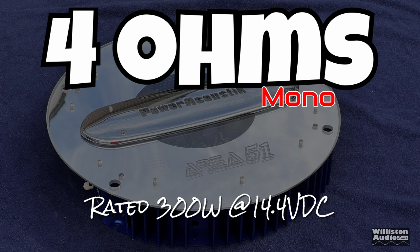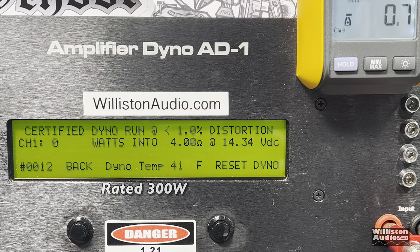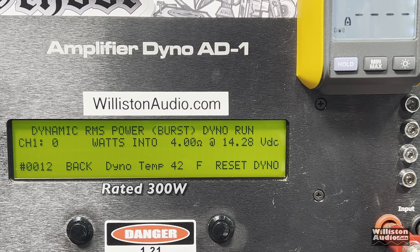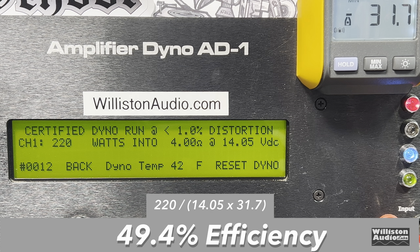Let's bridge the amp mono and try the 4-ohm test — it's rated 300 watts at 14.4 volts. Using the two outer terminals to bridge the amplifier, rated 300 watts, with the 40 Hz test tone, we got 220 watts at 14.05 certified. Uncertified up to clipping gave us a little more: 237 at 13.95 volts. Dynamic run with the 40 Hz burst track — simulating a subwoofer pulse — still a few watts shy of 300: 271, then 273 at 14.18 volts. Efficiency is again low: 49.4% at 40 Hz, 4 ohms, bridge mono.